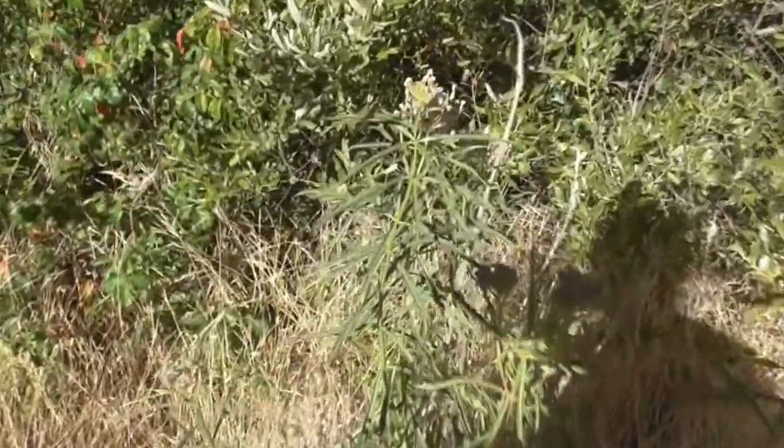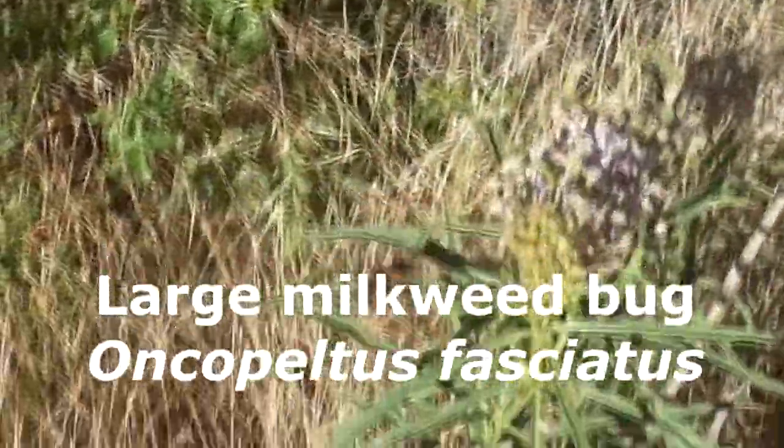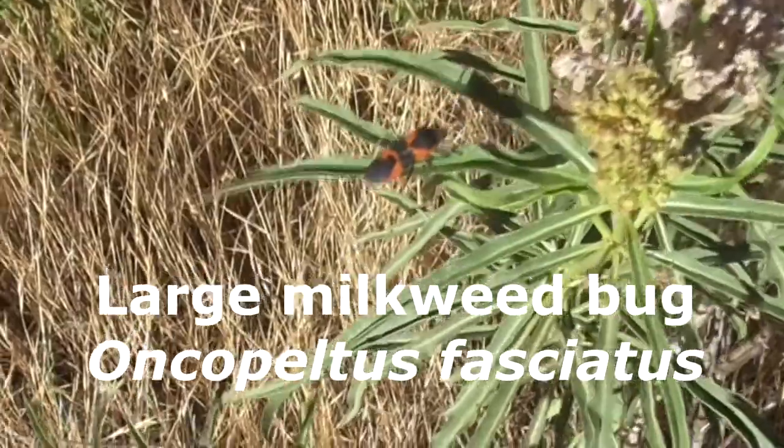Hey cool, we have this little beetle guy over here on our milkweed. Let's see who he is. Oh, this is a large milkweed bug. How about that?